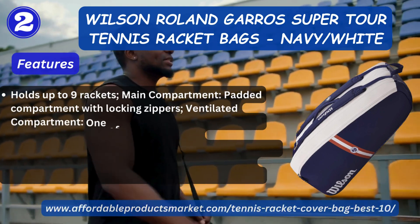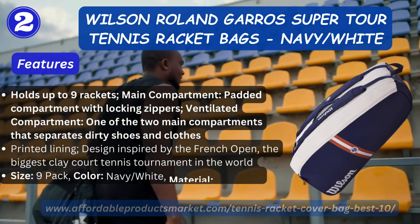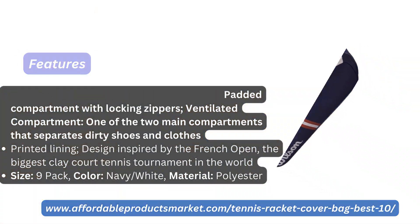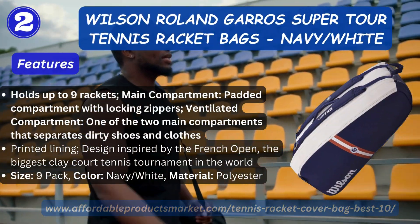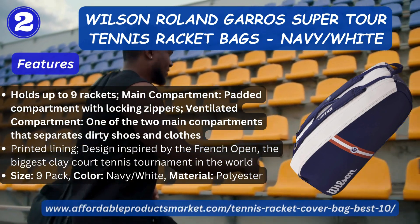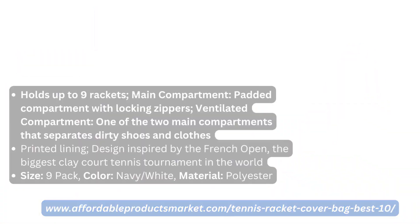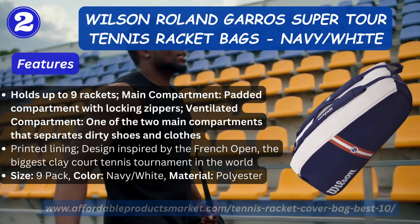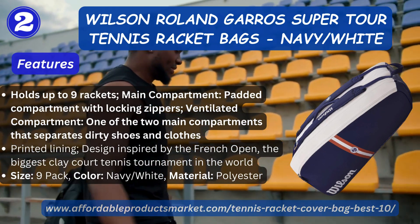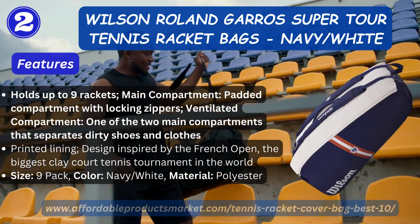Number two: Wilson Trawl and Carry Super Tour Tennis Racket Bag, Navy and White. Features: holds up to nine rackets, main padded compartment fitted with locking zippers, ventilated compartment, one of the two main compartments separates shoes and clothes, printed lining design inspired by the French Open — the biggest clay court tennis tournament in the world. Size: 9-pack, color: Navy/White, material: polyester.